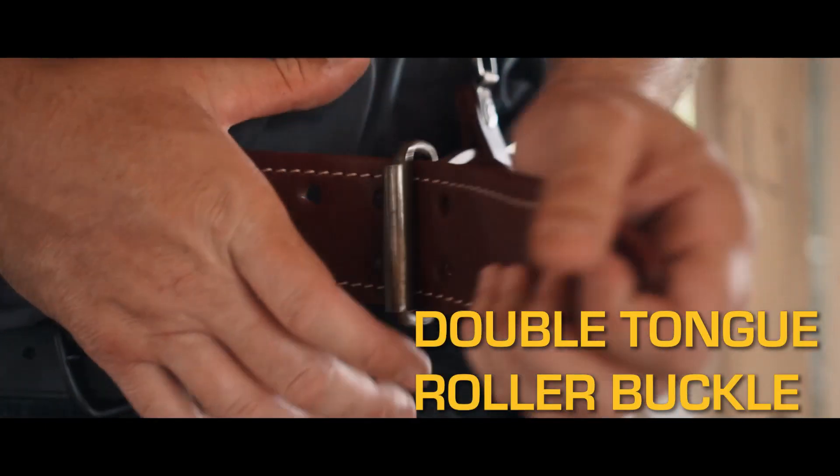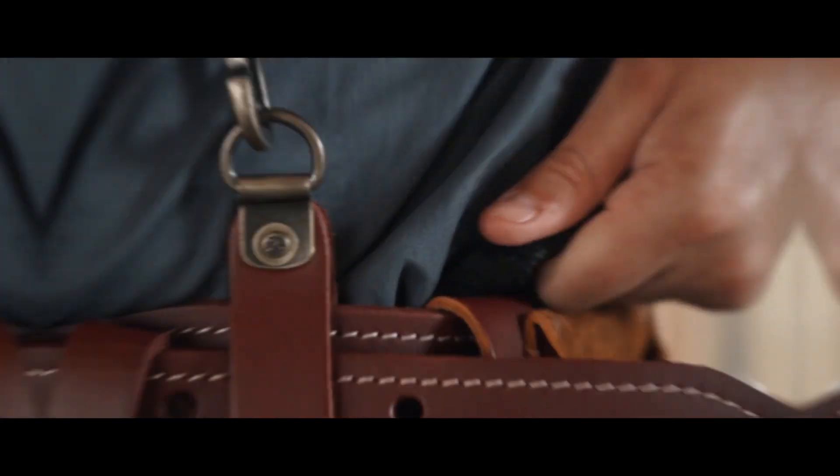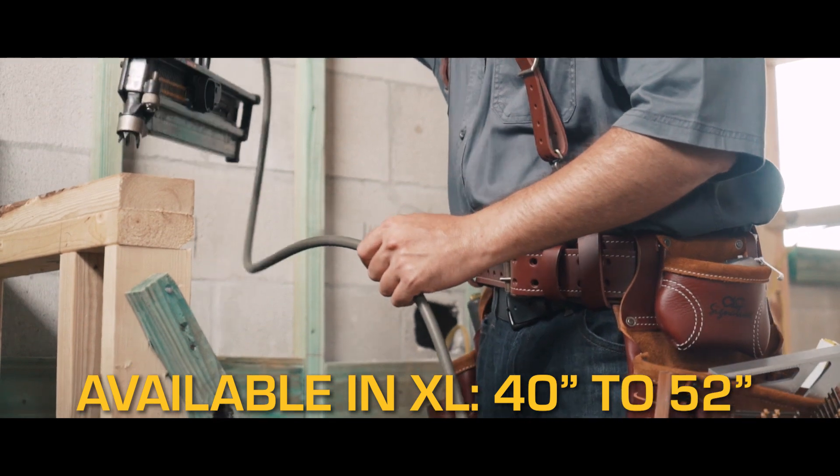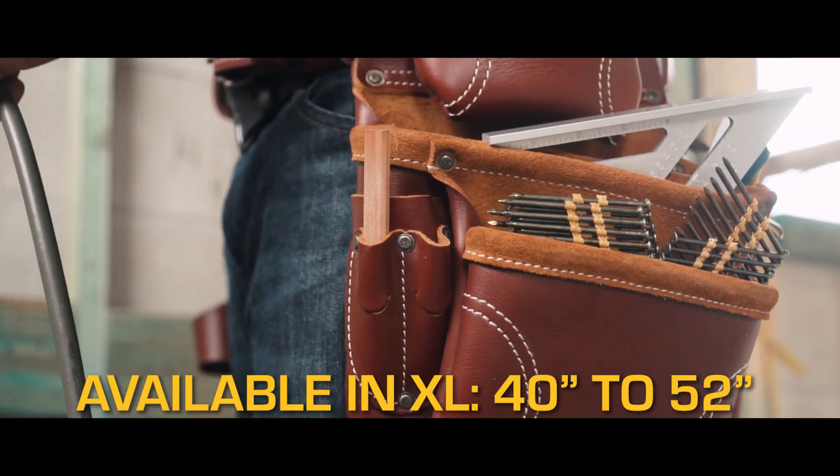Double-tongue roller buckle, leather tape holder, fits waist sizes 29 inches to 42 inches. Also available in extra-large, fitting 40-inch to 52-inch waist.